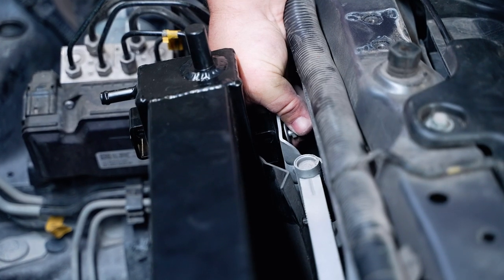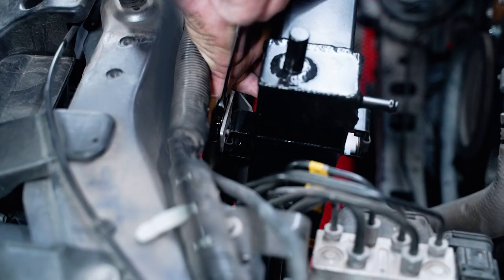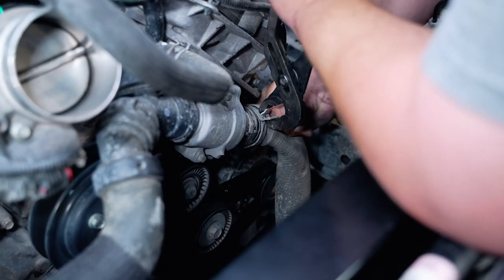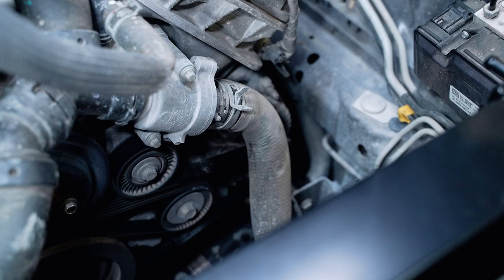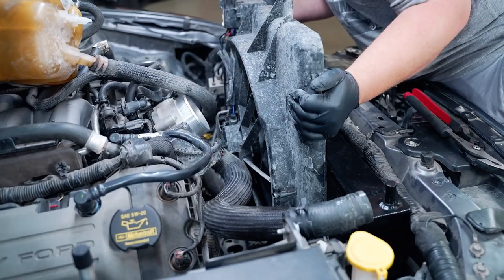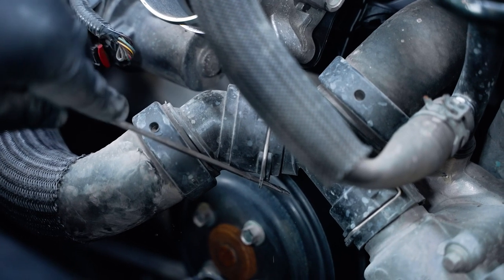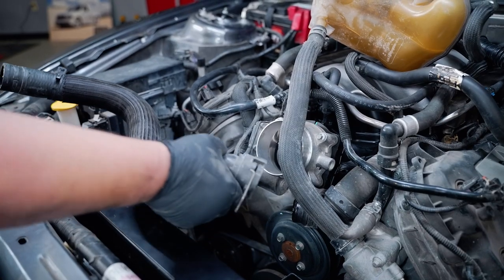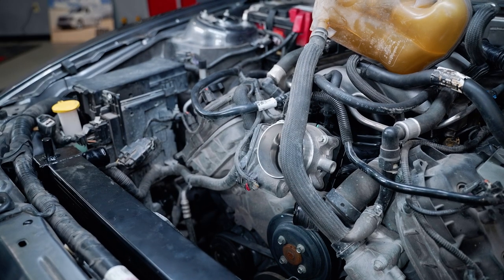Align both of the upper 10-millimeter AC condenser bolts and thread these into place. Reinstall the lower hose to the thermostat housing. Due to the increased size of the SVE radiator, I chose to remove the upper hose from the engine. This hose simply comes off by removing the clip and pulling it away from the T-connector located by the water pump area in the engine bay.